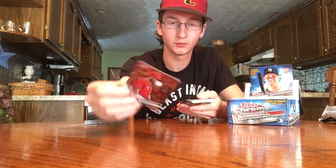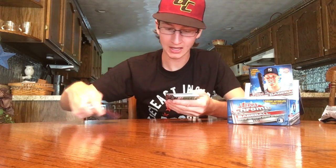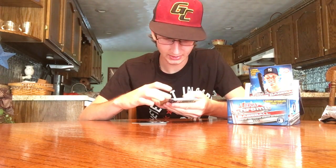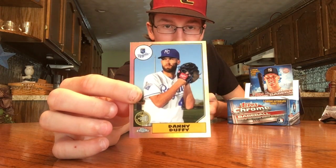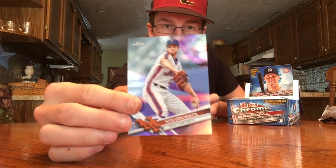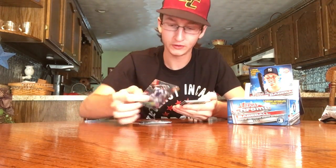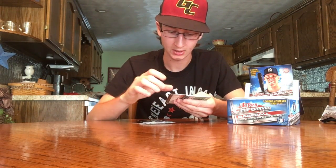Eugenio Suarez — cool picture, he's blowing a bubble. Got Anthony Rendon, Jake Arrieta. I won't show every base card, just the main stuff. A Danny Duffy 87 — very cool looking. There's a refractor of Steven Matz, cool insert. Gary Sanchez future stars — those are cool, how they redid those this year. The backgrounds are really cool, I heard a lot of people like those.